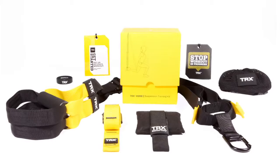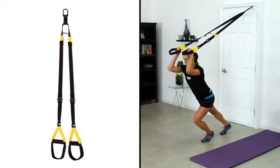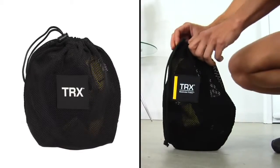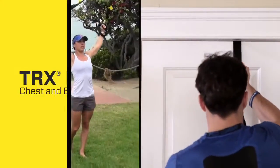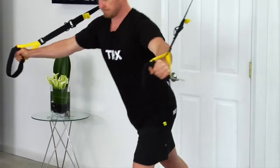The TRX Home Kit includes your own authentic TRX Home Suspension Trainer and a convenient storage bag, options to easily hang it up at home, and modular workouts that you can mix and match to earn the results you want.